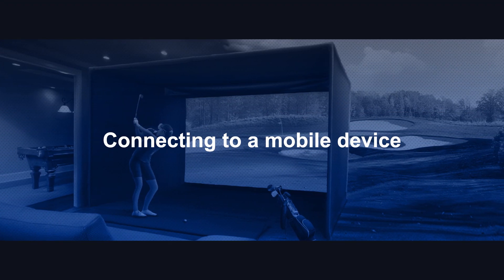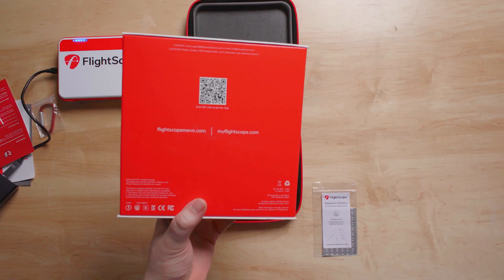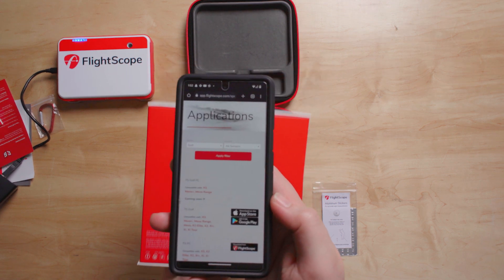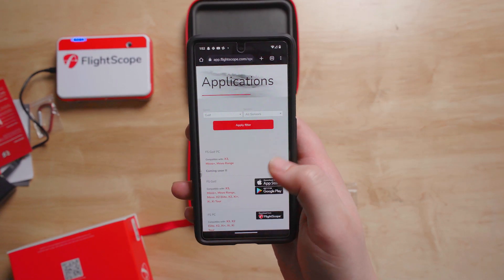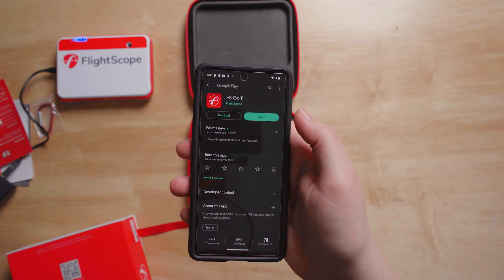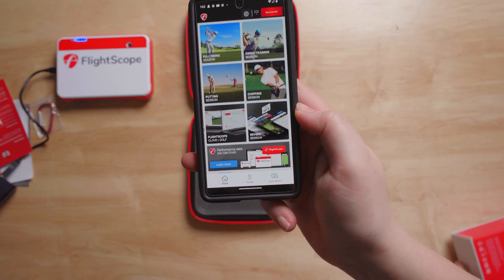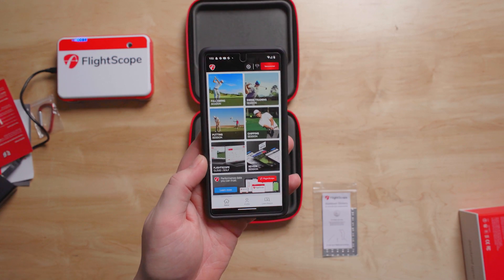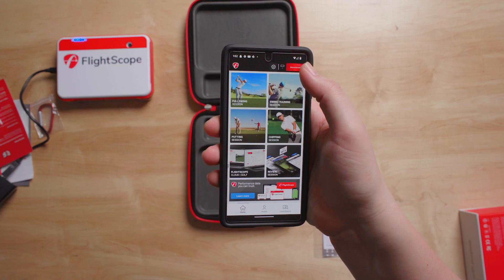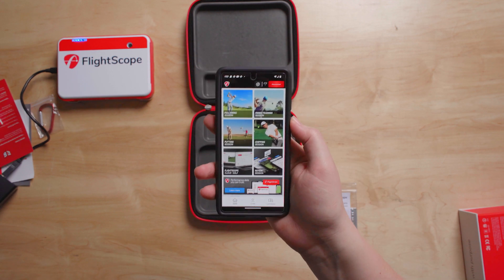While charging, take the FlightScope box — on the back there's a QR code — and scan it to get to the FlightScope app. You'll want the FS Golf app. Install it, and upon entering the app it'll ask you to create an account. Just put in your email and that information and you'll be ready to go. Right now at the top it shows we're disconnected — we'll wait for the device to finish charging.